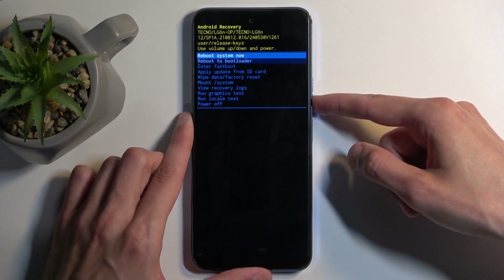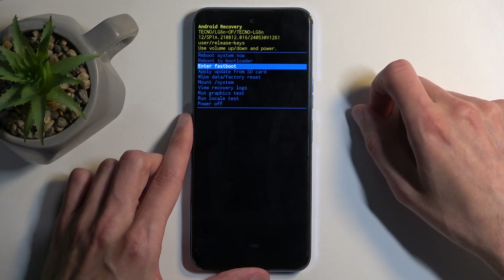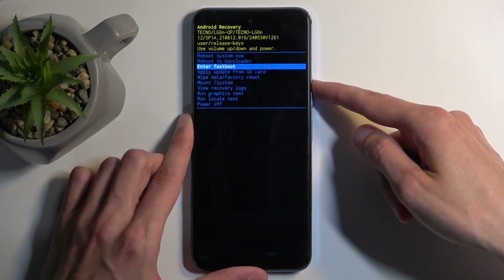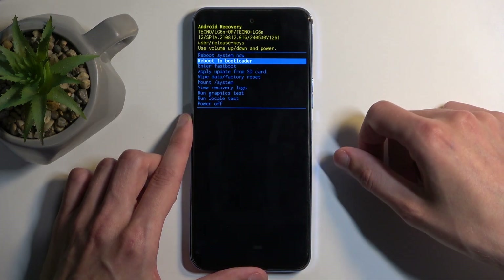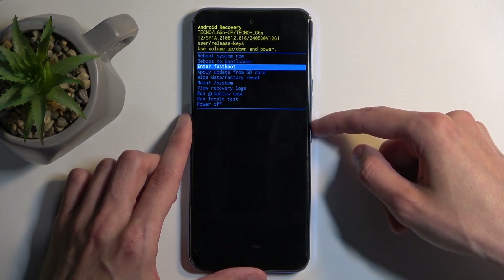And in here, using the volume buttons, you can select either a reboot to bootloader or fastboot mode. Obviously this video is about fastboot mode, but bootloader also takes us to fastboot mode. Select it using the volume buttons and confirm it using your power button.